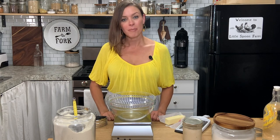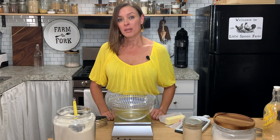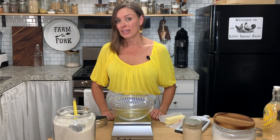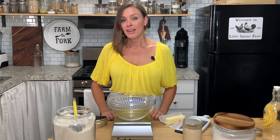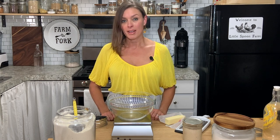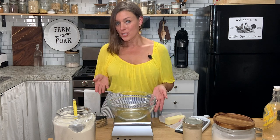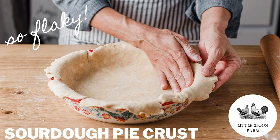Hi everybody, welcome back to my kitchen here at Little Spoon Farm. I've been in the kitchen making some blueberry pie filling so that I can can it up for the winter. And so I decided I'd go ahead and show you how to make a pie crust with your sourdough starter discard. So if you're interested, stay tuned and let's go ahead and get started.